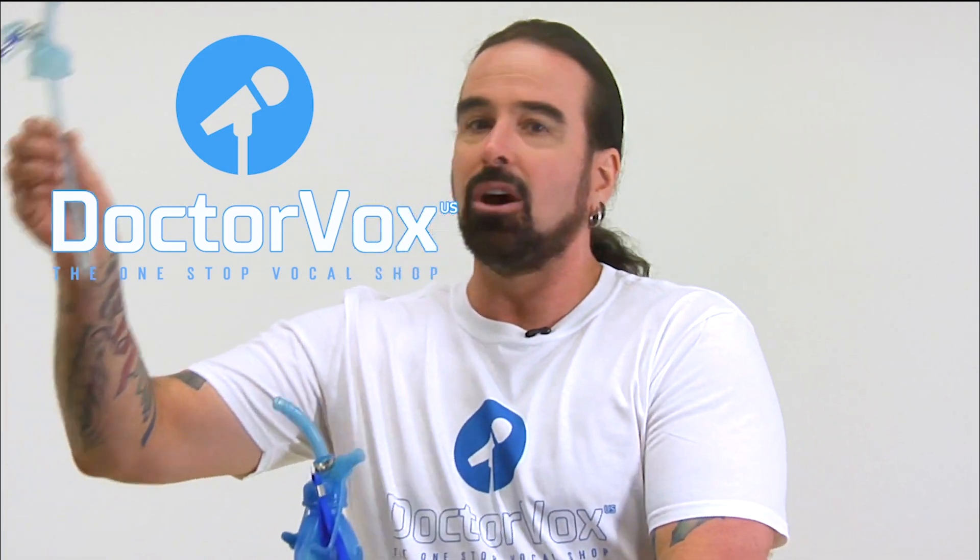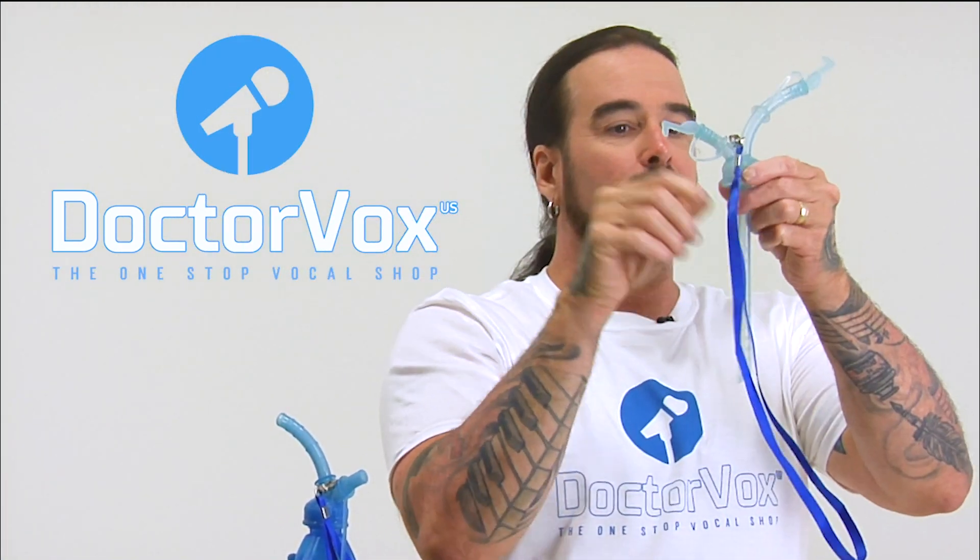The shape and length of the Pocket Vox mimics the length of our vocal tract and keeps the neck aligned for perfect posture. Since it's bent like this, I'm not tilting my head. And you'll notice by this Pocket Vox here that it mimics the length of my vocal tract.